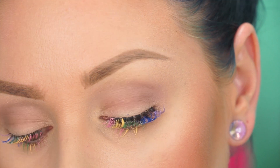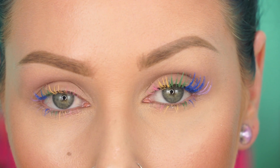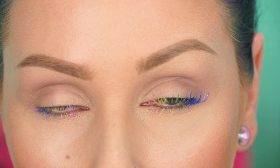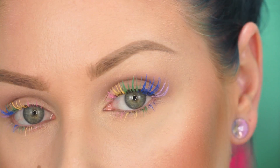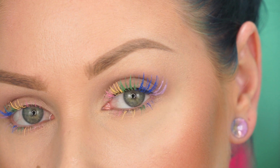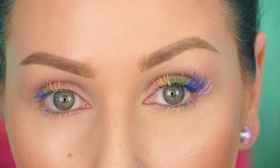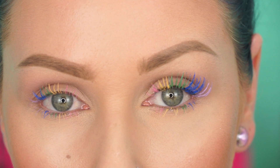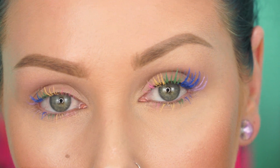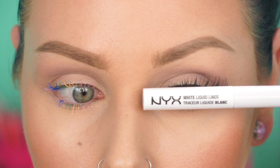Hey guys, welcome to my channel! Here is a super quick extra tutorial for you guys on these simple rainbow eyelashes. One side, as you can see, is my natural lashes, and then the other side is the false eyelashes. I personally liked the way it looked better on the false eyelashes, so that's what I'm going to show you guys today. The tutorial is pretty self-explanatory, quick and easy, so this will be the end of the voiceover until the end. Thanks for watching, let's do it!